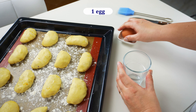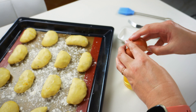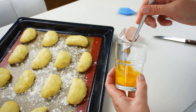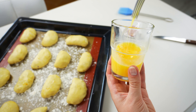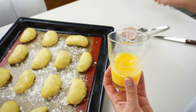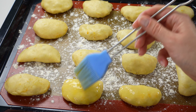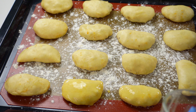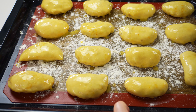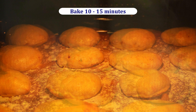Let's break one egg in a glass, beat it with a fork, and brush all the pies before putting them in the oven. Now it's time to bake them for about 10 to 15 minutes until the pies look golden brown.